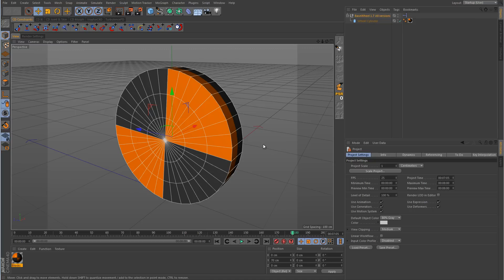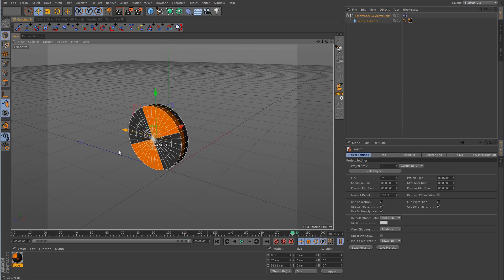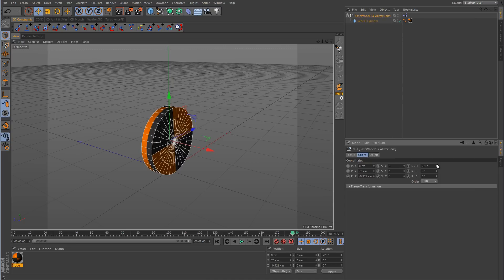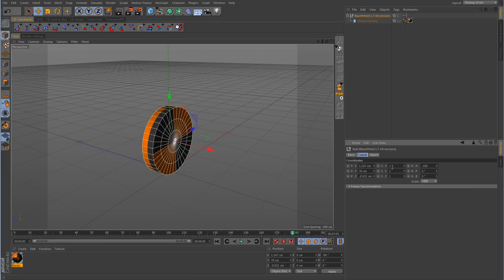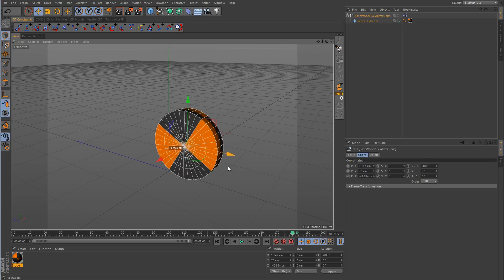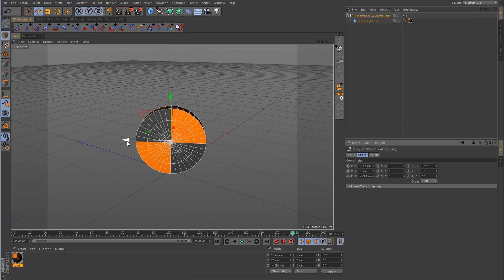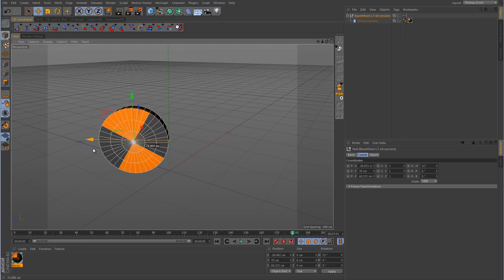If we grab the main null and push it back and forth, you can see everything is rotating properly — no slipping, everything is sticking to the ground as it rotates. If we rotate this 90 degrees it's rotating properly in that direction as well, and at negative 180 it's still rotating properly. Now let's try 32 degrees like we did with the tank track and push it in some random direction — and there's no slipping. Everything is rotating properly the way it should.